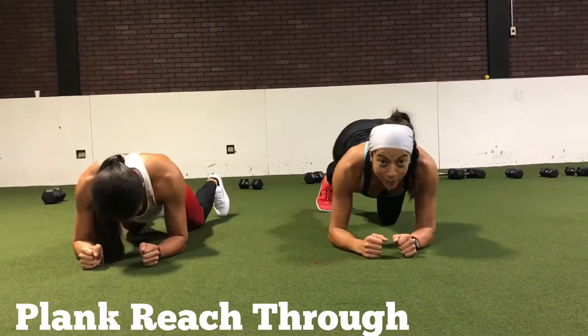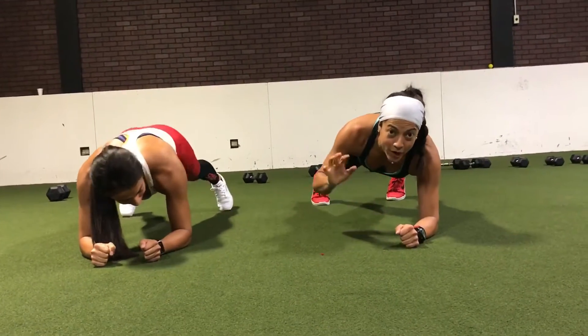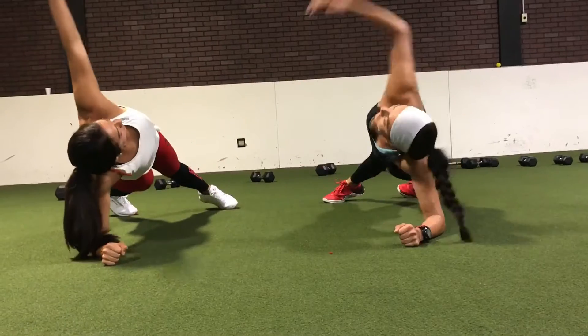Exercise number two, you're going to hold a plank, and then with the right arm, you're going to bring it through your body, and then up.